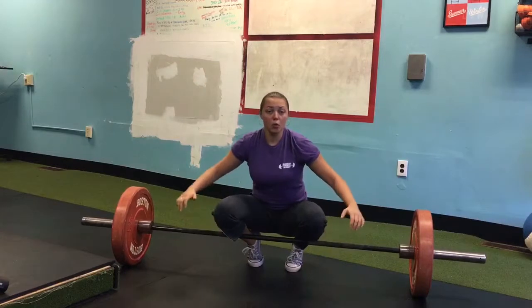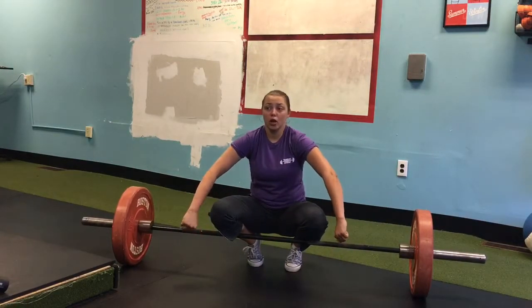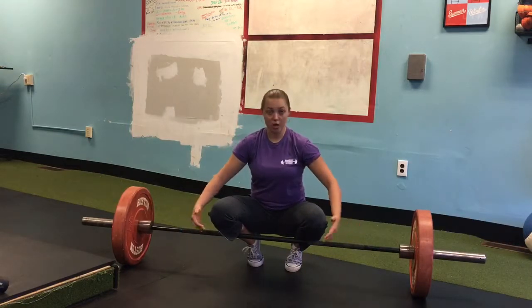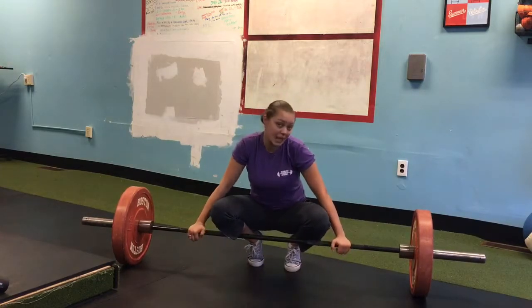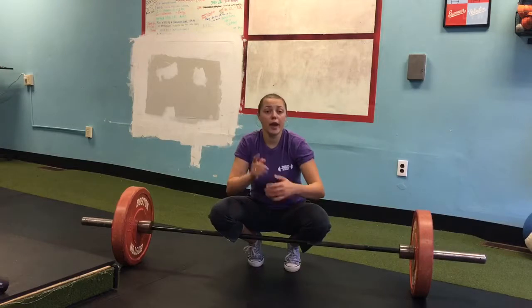With this exercise it's extremely important that you really think about pulling your shoulders away from your ears and really bending the bar around your shins. That will help you keep the lat engagement, and simply if your back is not engaged you most likely will not be able to pick up the barbell.